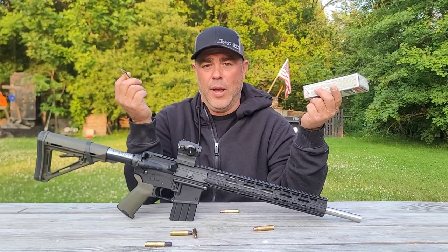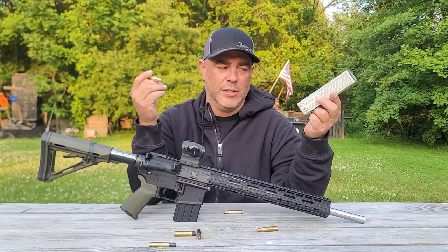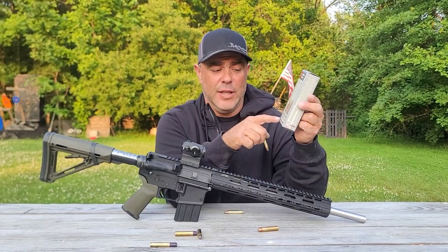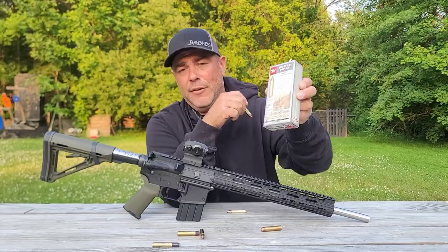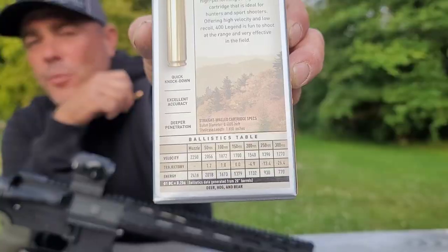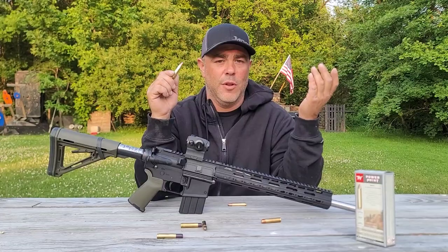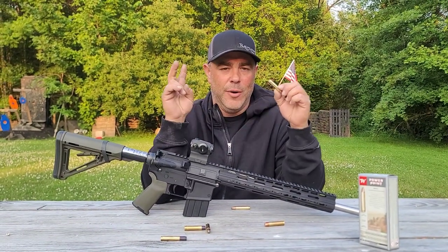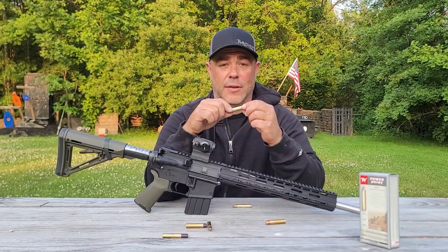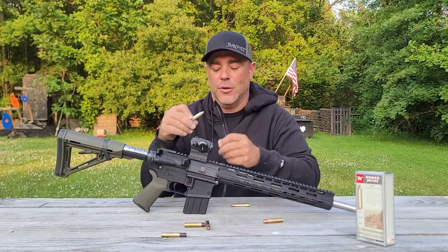I'm not sure how many guns will have 20-inch barrels, but hunting rifles and bolt actions might. The energy claim on the box is 2416 foot-pounds, so we'll see how close we come with our 16-inch barrel. This cartridge is definitely going to be a hand-loader's dream — anybody who likes 40-caliber and 10mm and has wanted to supercharge it, this is basically a super 10mm Magnum. It also has to be short enough to fit in an AR-15 magazine, and that's one of the key design constraints.